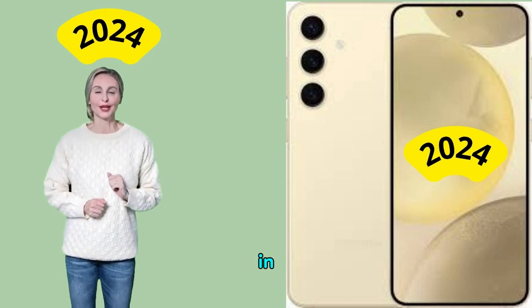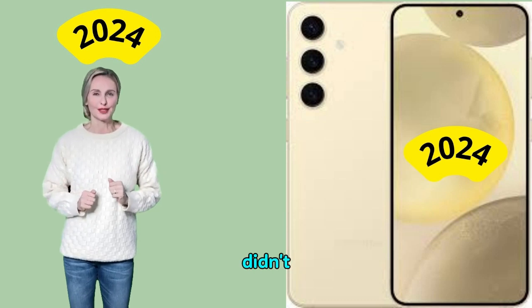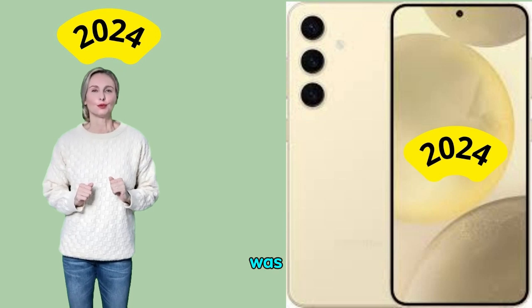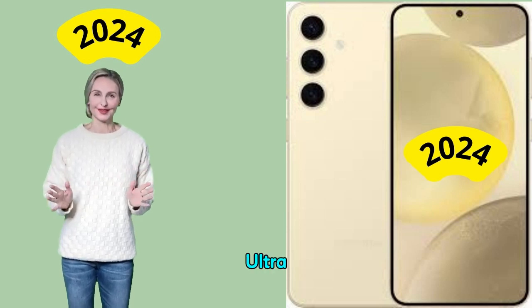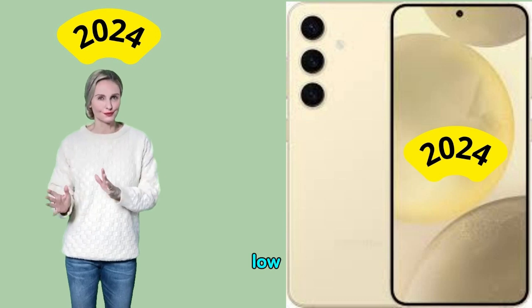Additionally, in video mode, the camera constantly produced autofocus errors, which we didn't see in the S24 Ultra or S23. Texture was similar to the S24 Ultra, but video noise levels were noticeably higher, especially when recording in low light.